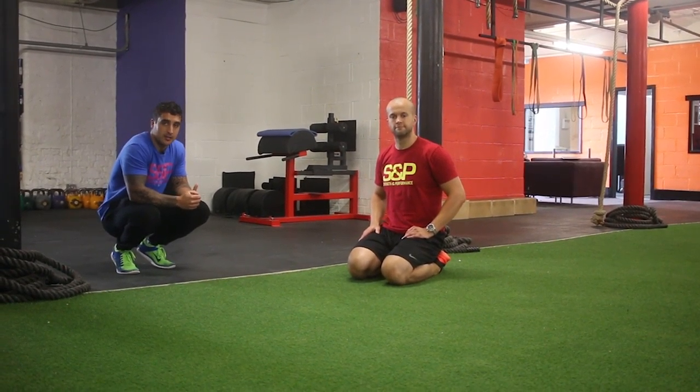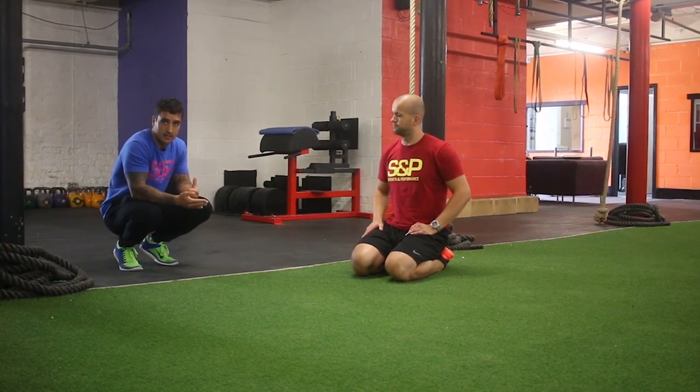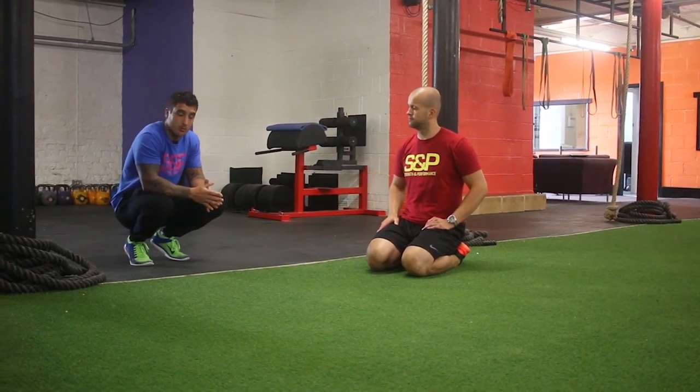Hey guys, next up is the plank to press, which is a variation of the plank exercise and also like a bit of a press-up.